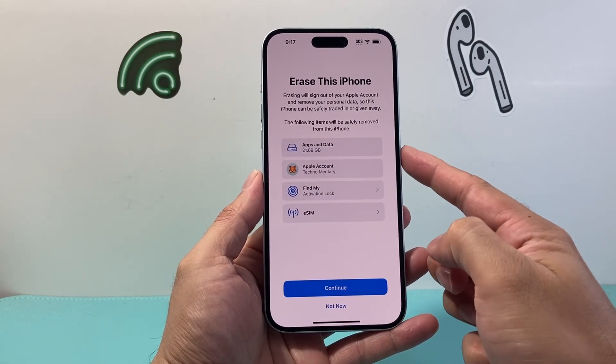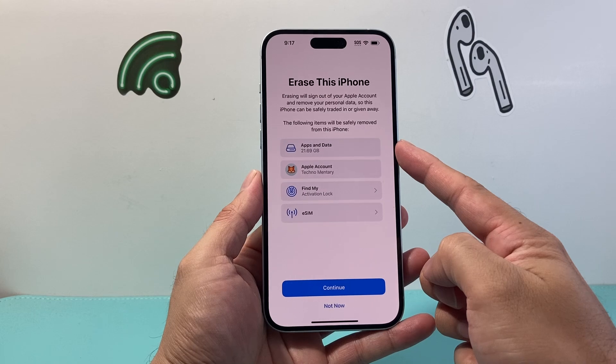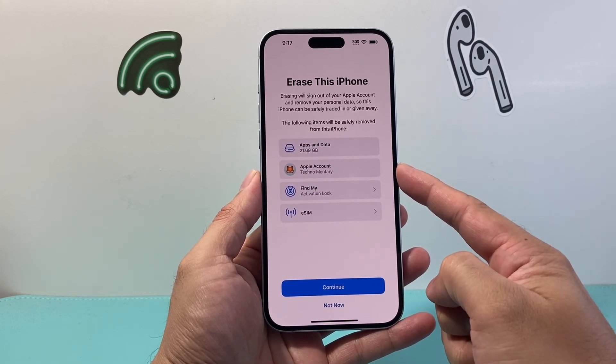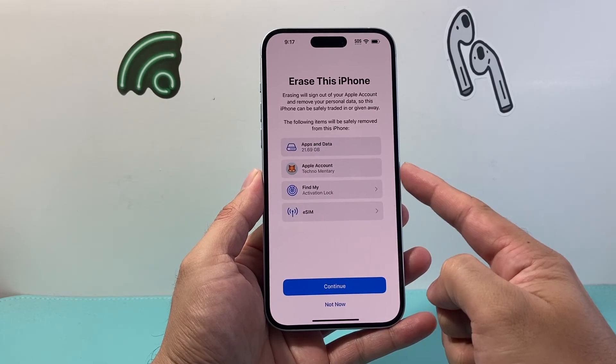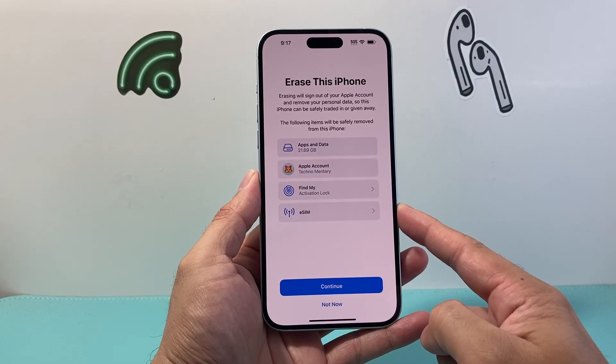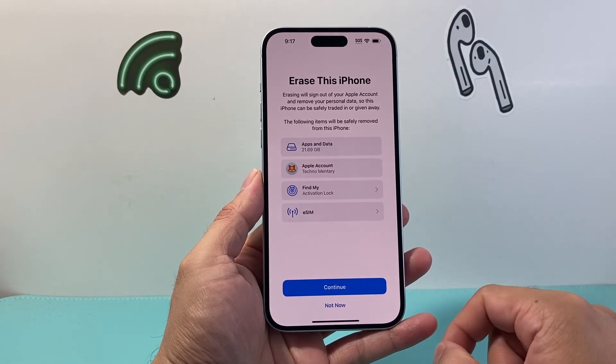Now, what's going to get erased and reset? Basically all of your apps that you downloaded, any of your data like photos, videos, and apps. It'll also remove your Apple account off the phone, turn off Find My so it's not linked with your account, and also delete your eSIM if you have one.